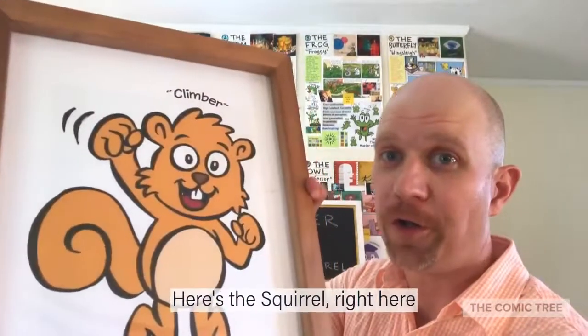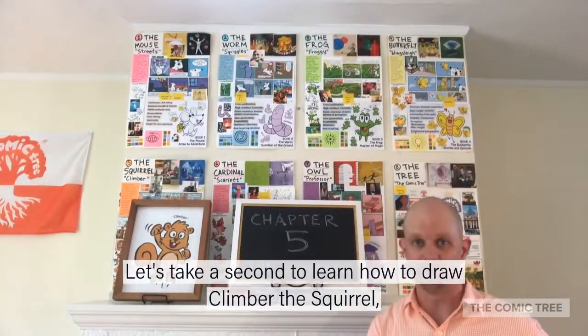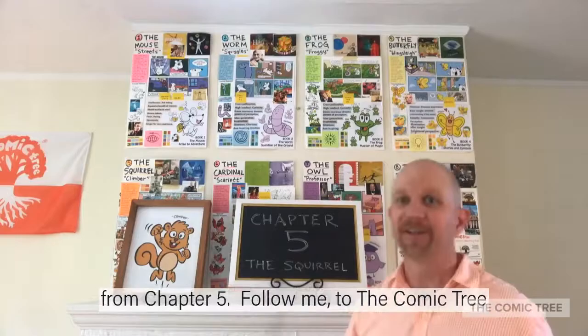Welcome back to the Comic Tree. Today we're going to learn all about Climber the Squirrel. Let's take a second to learn how to draw Climber the Squirrel from Chapter 5. Follow me to the Comic Tree.